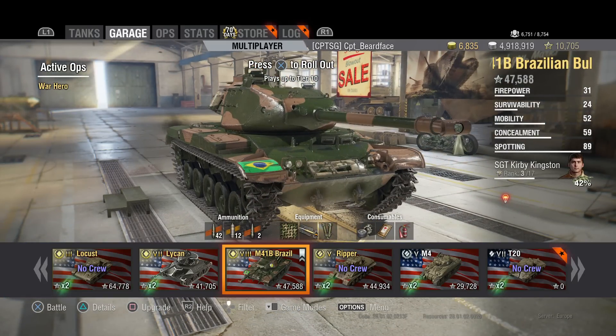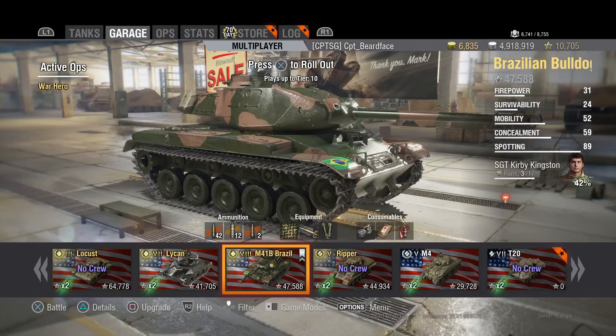What is it? Well, basically it's the Bulldog - the tier 7 American light tank - up at tier 8 with the stock 90mm from the T49. Now it's a bit of a different 90mm and we'll go into that in just a moment.